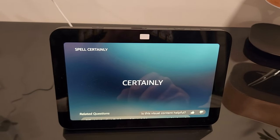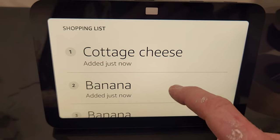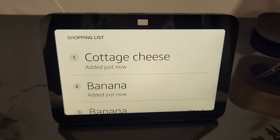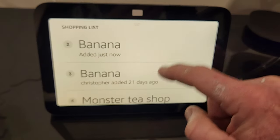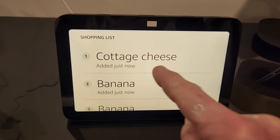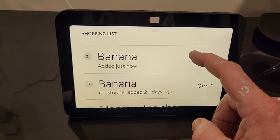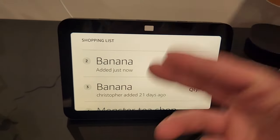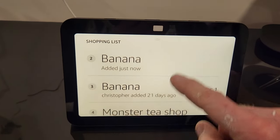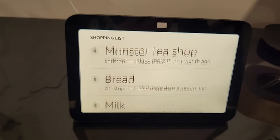Something else I love is adding items to my shopping list — like 'add one banana and one cottage cheese to my shopping list.' When you get to the store, fire up your Amazon Alexa app and your shopping list has been updated. So if you're looking through the refrigerator and you're out of peanut butter, just tell her to add it to your shopping list, fire up the app at the store and you have everything down — quantity, bread, milk, you get the idea.